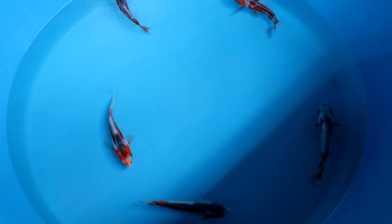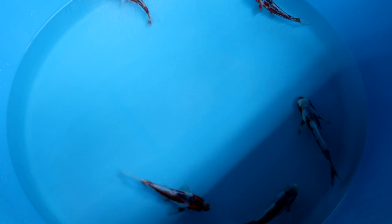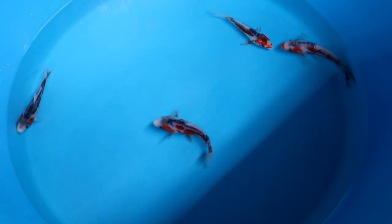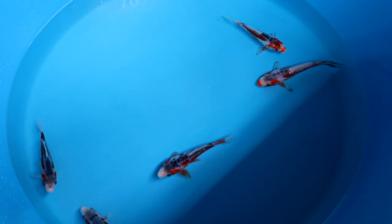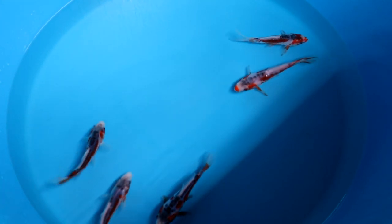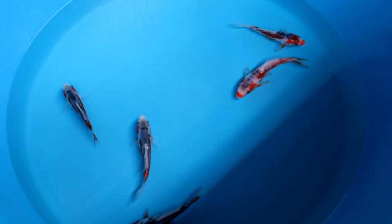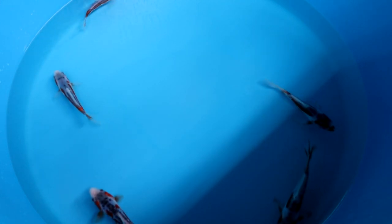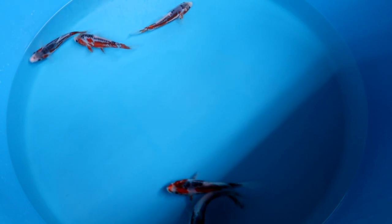It shouldn't have any missing scales or open places, because that really makes the Shushui look less beautiful. You also don't want the orange coming up to the middle of the back — you want it just above the lateral line. And you still want a nice white strip visible in between the orange and the blueish dark scales on the back. The more symmetric the Shushui, the nicer and the better it is.